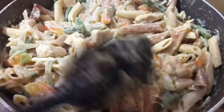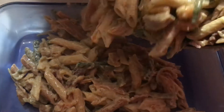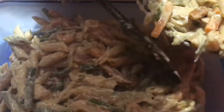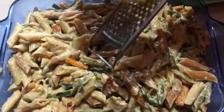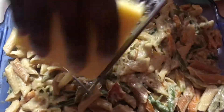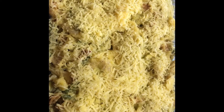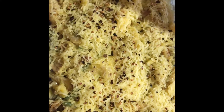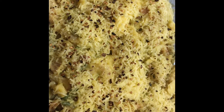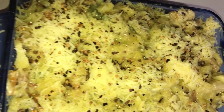For the fun part, guys — this pasta is so delicious it can be eaten just like this. But I'm adding it to a baking dish, then grating some cheddar cheese all over it, putting a nice thick layer on top. Then sprinkle some chili flakes. Now putting this in the oven for half an hour.